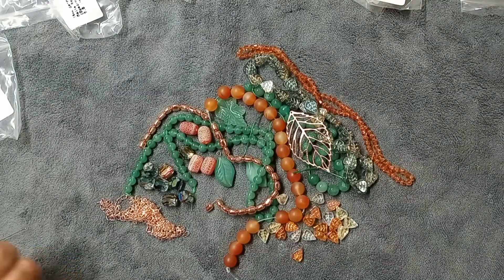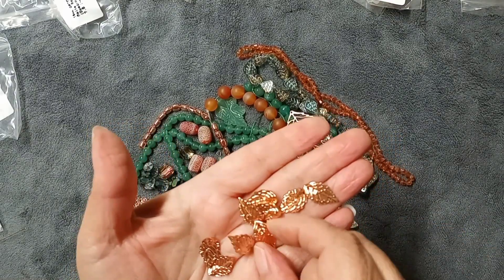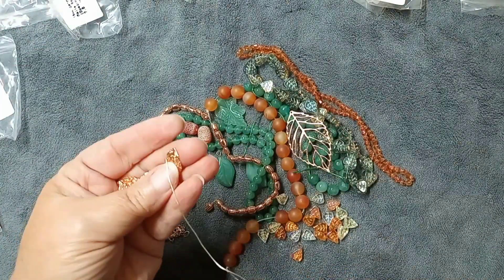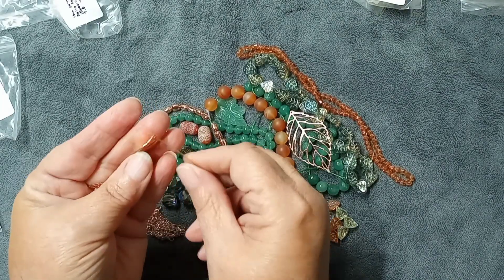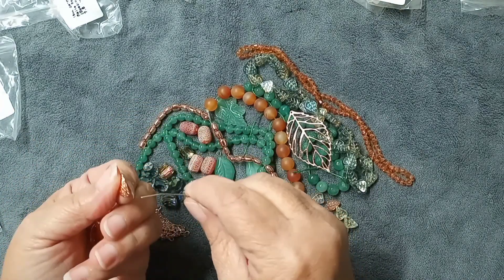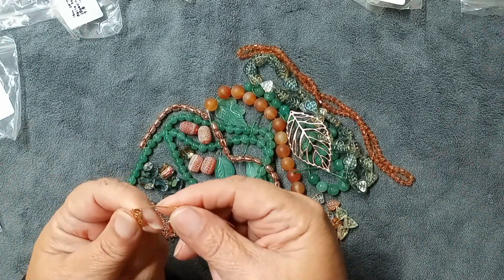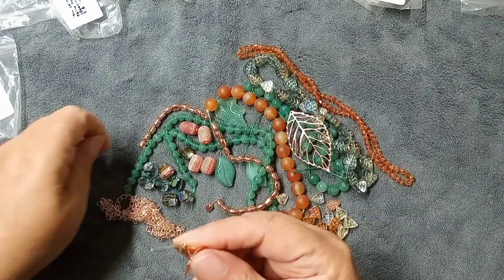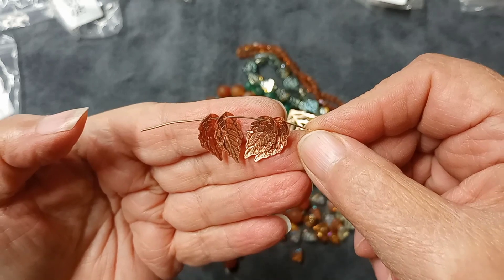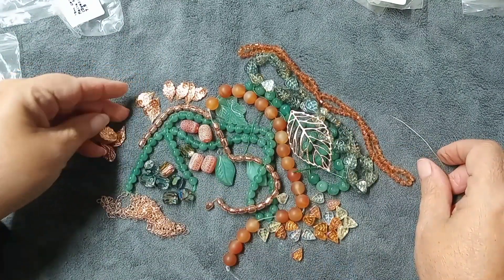Then we have 18 by 10mm brass leaf charms — there are 10 of them. The leaf is different on each side — it bends one way or the other — and there's a hole at the top. Let me get the wire through here so you can see a couple of them on, facing different ways so you can see how they look each way you put them on. I absolutely love these leaves — they are gorgeous! So we have all kinds of leaves this month and I love how everything matches.